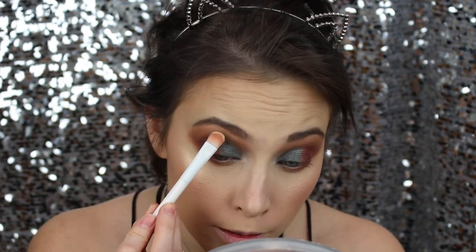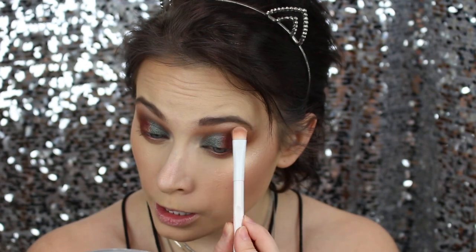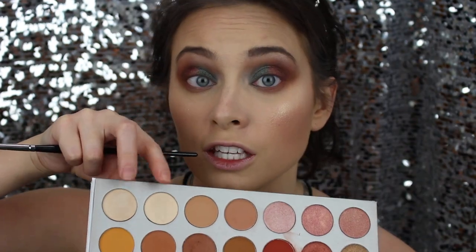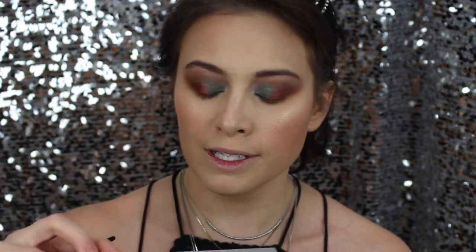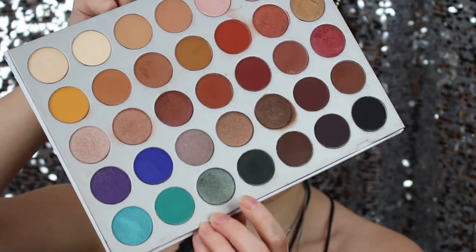A little bit of color goes a long way — blending it just a bit because it is so intense. For the inner corner I'm going to use a combination of In Light and Beam, the shade right next to it. Inner corner highlight for the win!